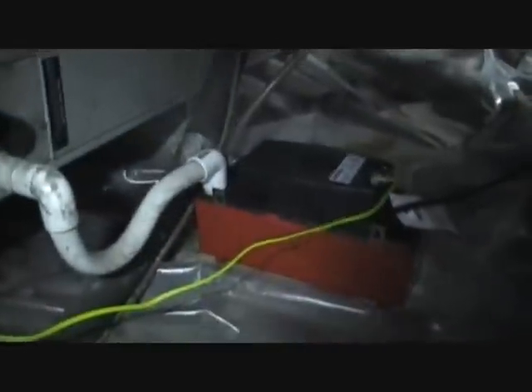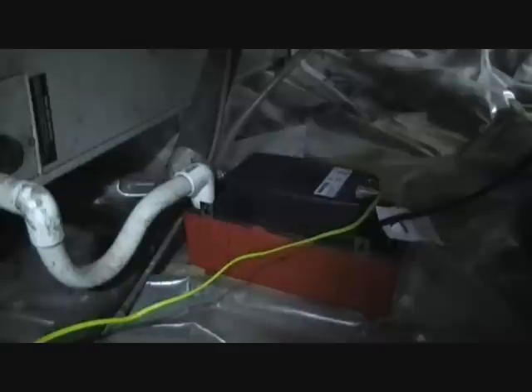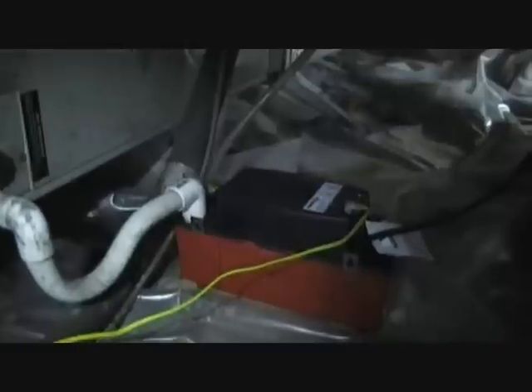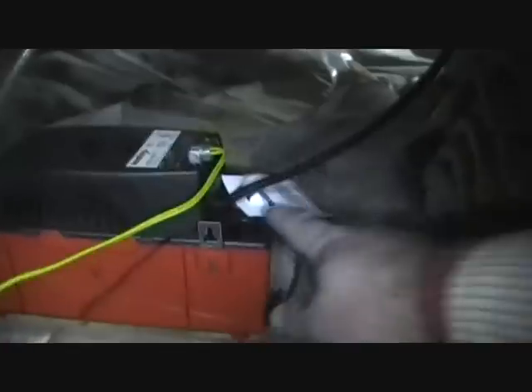We've got a Trane air handler from 2001 with no functions at all — no fan, no compressor, nothing. There's a condensate pump here, and if it were summertime I'd be looking at that first, because it has a switch that will shut the system off if it fills up without pumping. You can look inside through a hole to check for water, but there's nothing in there — it's winter and it's not condensating. I'm going to open her up and check if the low voltage fuse is blown.